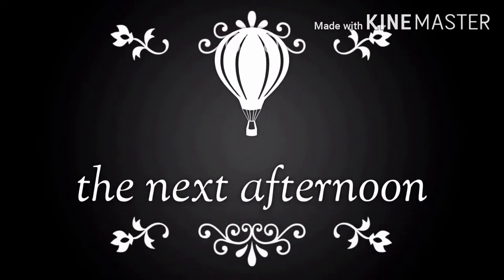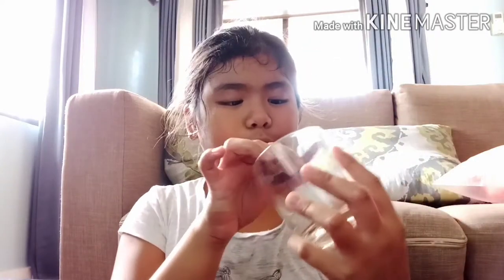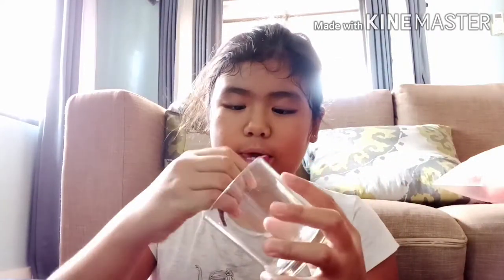The next afternoon. Hey guys, so I'm bending the sides because it turned out to be a triangle. I'm molding it in the cup because that's what it said to do — mold it in the cup. It's going — it's snapping off a bit, but I'll come back.